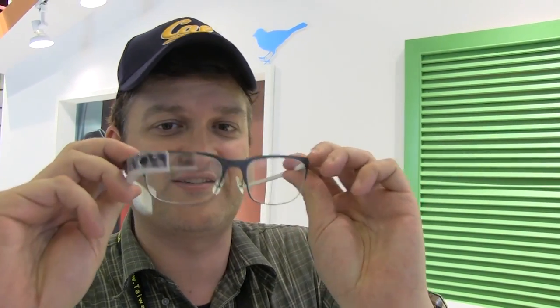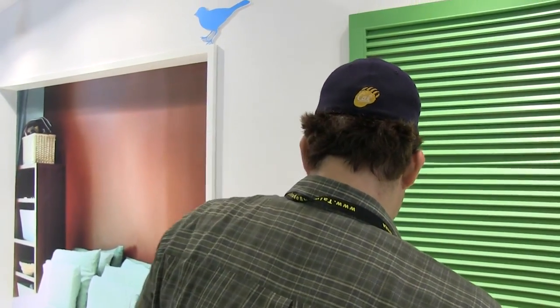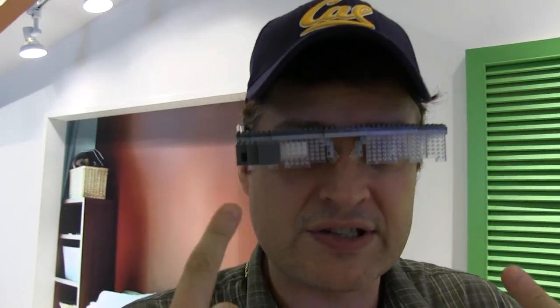So you remember this one — that's the second edition of the Explorer Edition. But what I have over here is an exclusive first look at the LEGO smart glass for the very first time. You will be able to build this by yourself.